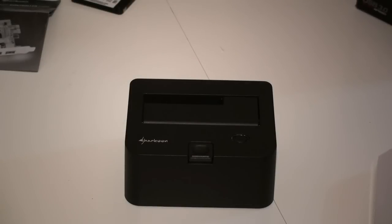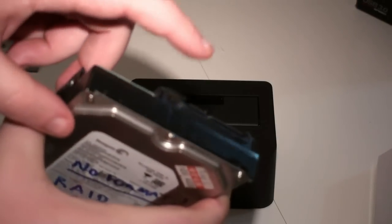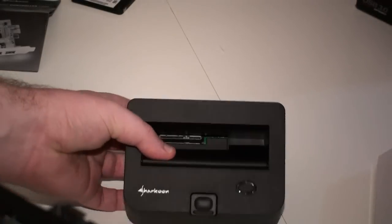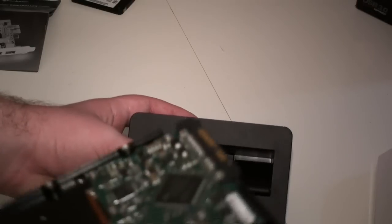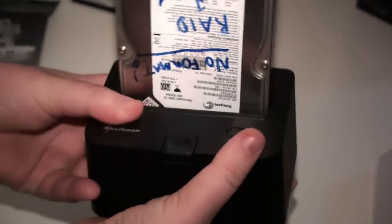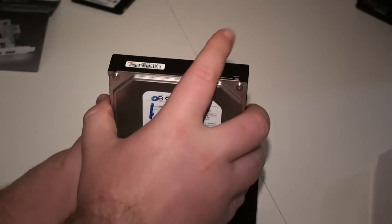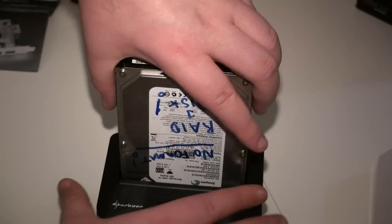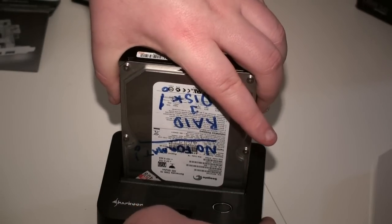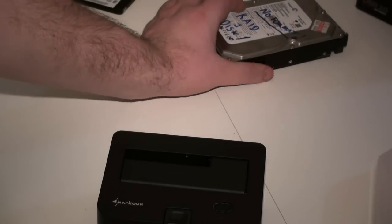For installation, we'll start with a 3.5 inch hard drive — we've got an old one here from Seagate. You'll notice the connectors on the drive — the data and power connectors. Looking inside the device you can see the matching connectors. It's just a matter of matching it up, and then just like a toaster — hence the name — you just plug it in like so and it sits in there. Very simple and effective design. When you're finished, all you have to do is push this button and it pushes the hard drive out and releases it from the toaster.